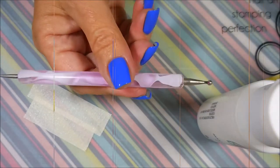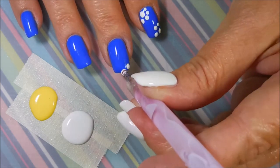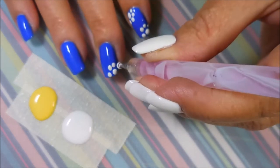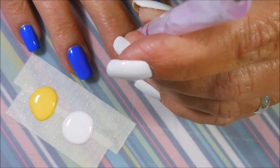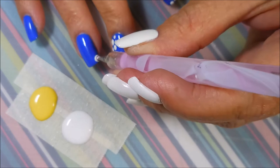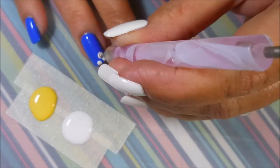I'll be using Apple Barrel's White Acrylic Paint and Apple Barrel Yellow Flame and my little dotting tool. I've blobbed out way too much paint, but I'm going in and doing a center dot and then four little dots around most of them. I'm putting the white on all of them even where my center is going to be yellow, hoping that white will help that yellow pop just a little bit better.